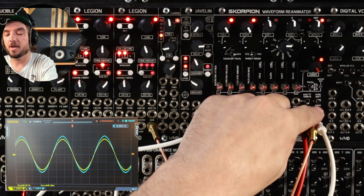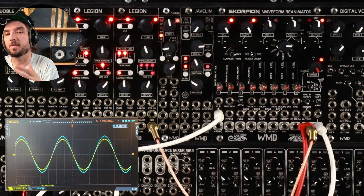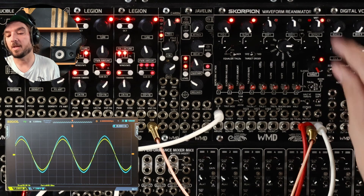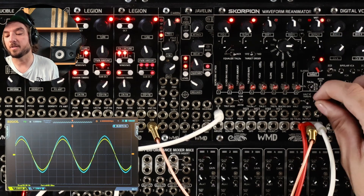We've got this switch down here — this is the mid-side enabling switch. I'm turning that off for now. We're just going to do everything in mono in the beginning, and we'll get into stereo in a little bit.